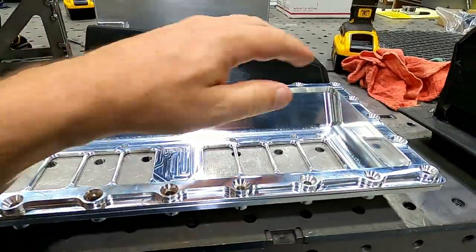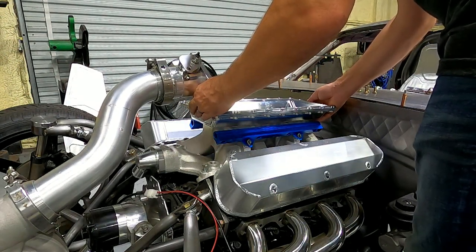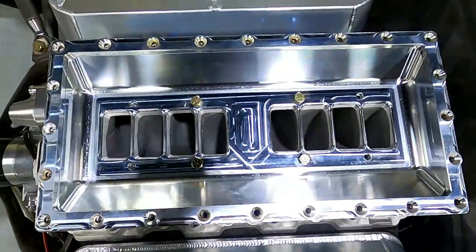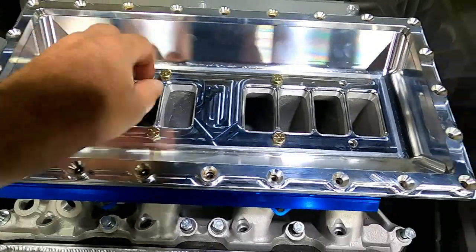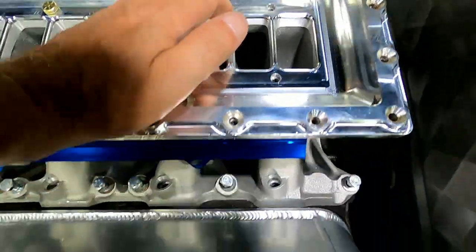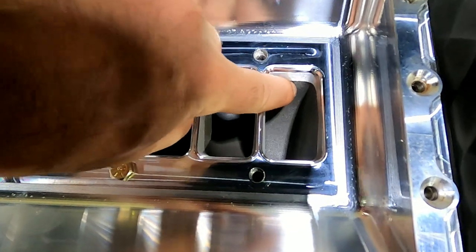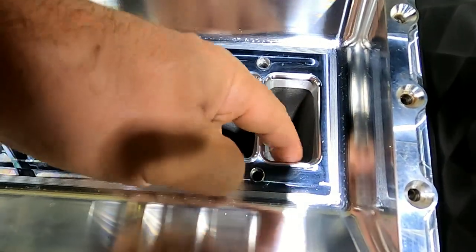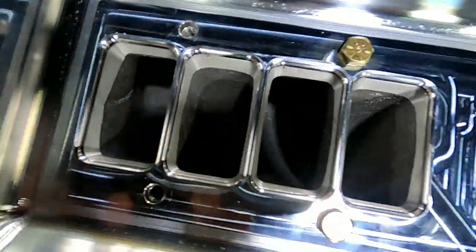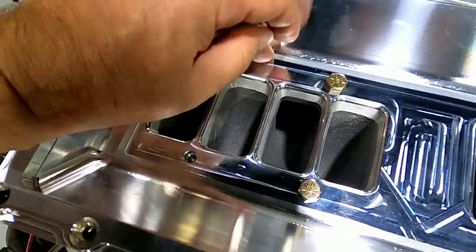Let's put this thing on the car. Looks good — all the ports line up really, really well. I'll probably go in and do some port matching anyway because the lower from Edelbrock is just barely machined inside the lip, so there's a little step there. When I go in and actually port match and clean up this lower intake, I'll match it to the billet piece. He even put a beveled edge on this thing to help with airflow and minimize turbulence going in there.